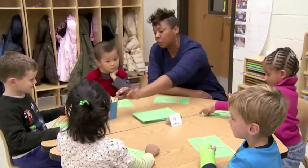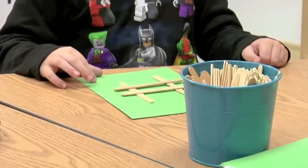All right. And what did you make over there, Frano? What does yours kind of look like? A tic-tac-toe board. It does look like a tic-tac-toe board. You're right.